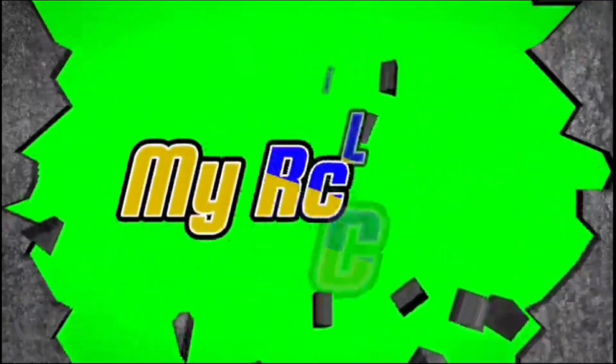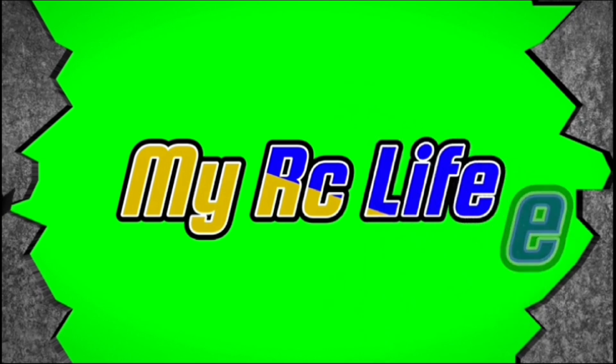What's up everybody, welcome back to another episode of My RC Life, where we do all things RC and a little bit of everything in between.